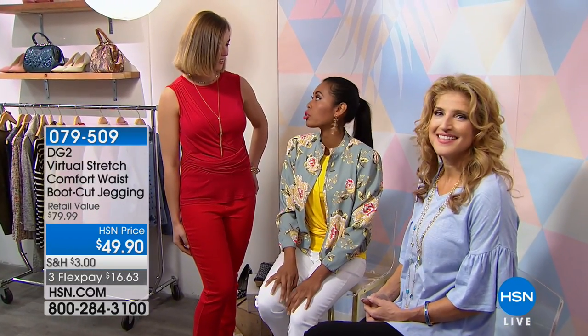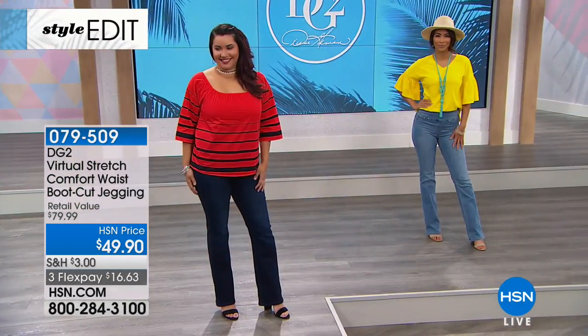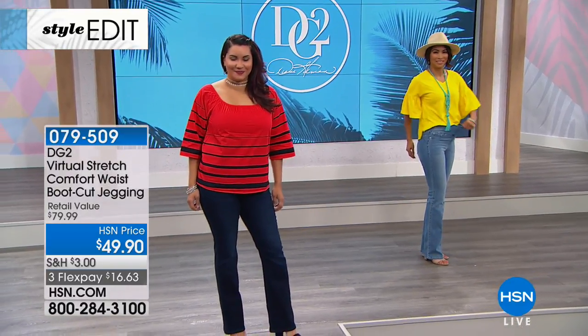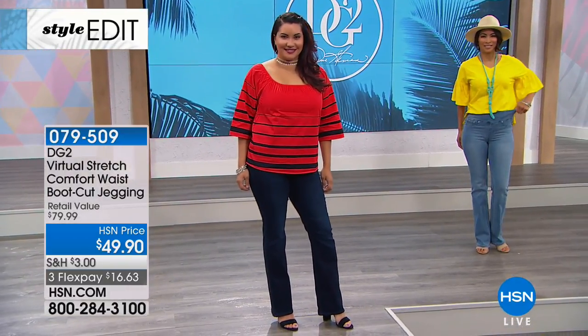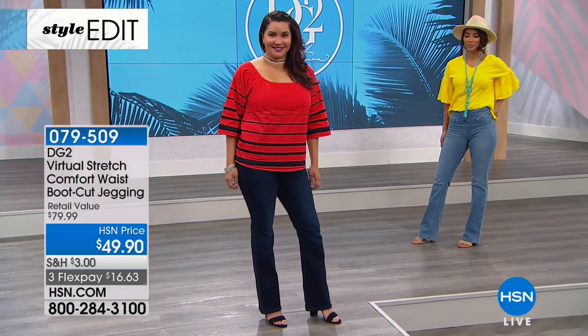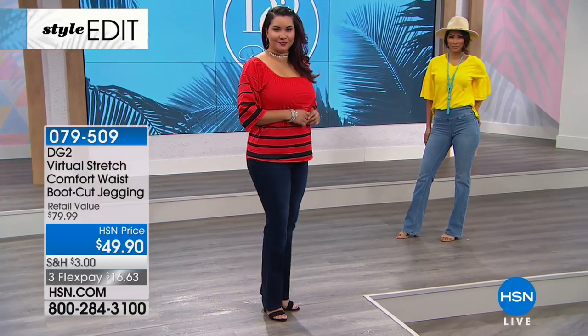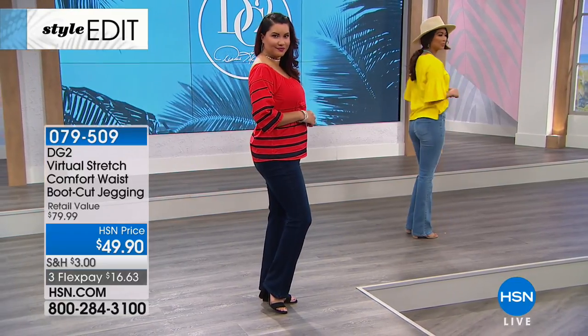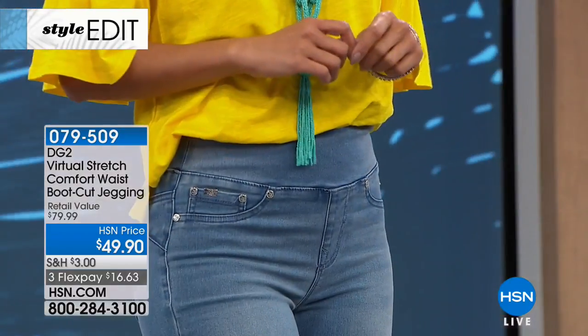Here's that tank top — how cute is that? It does a great job of camouflaging through the tummy area. And that's also what these jeans are helpful for — smoothing, holding you in, and giving you really nice support. But it's not that kind of support where you feel like your kidneys have been moved or your liver is being squeezed.